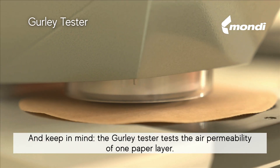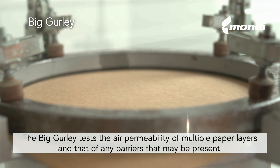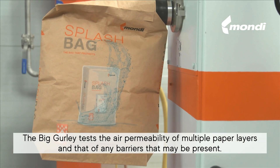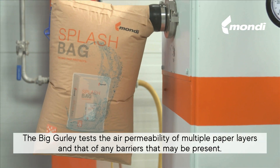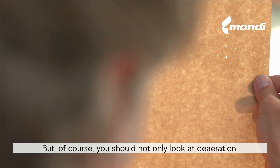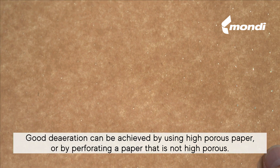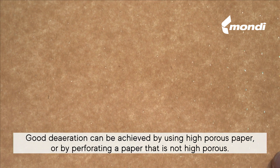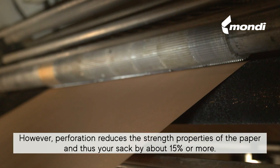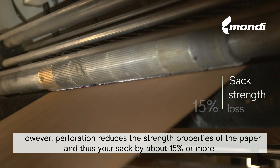Keep in mind: the Gurley Tester tests the air permeability of one paper layer. The Big Gurley tests the air permeability of multiple paper layers and that of any barriers that may be present. You should not only look at de-aeration — good de-aeration can be achieved by using high porous paper or by perforating a paper that is not high porous. However, perforation reduces the strength properties of the paper and thus your sack by about 15% or more.